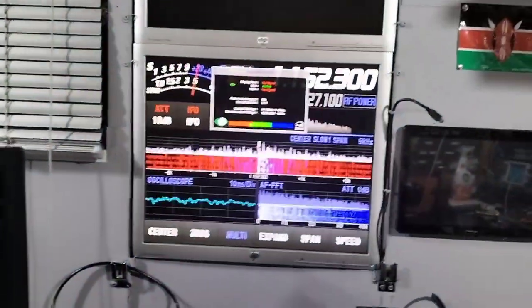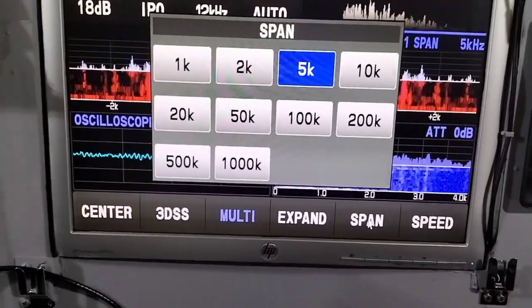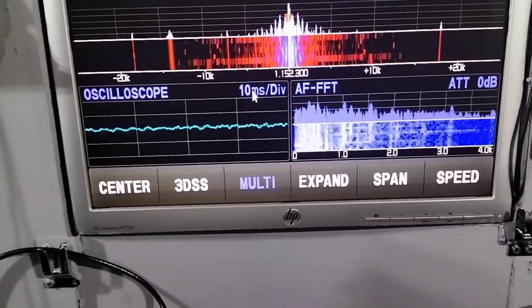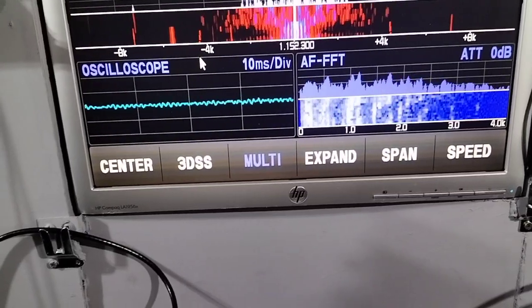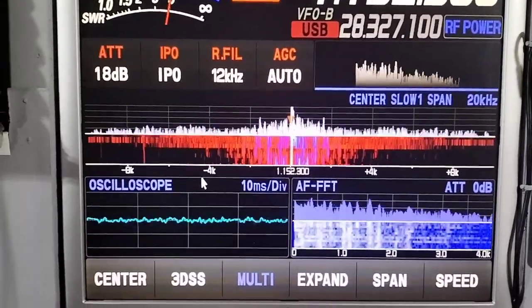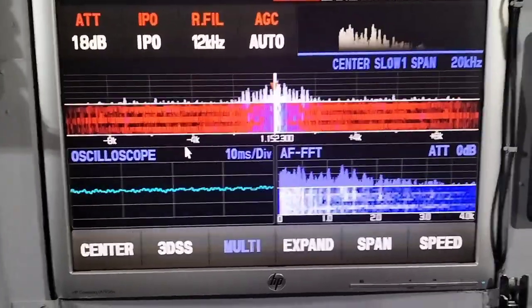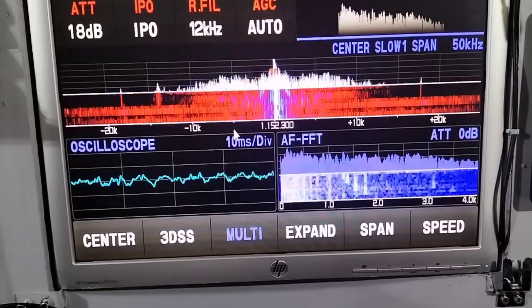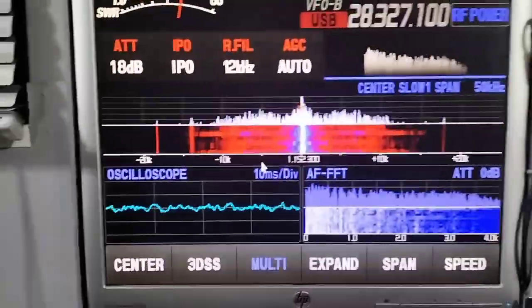I've put it on the big screen so you can see it better. Now we're on the 5K span, so we'll go to the 50K span. The main part of the sidebands are under 4K each side, but you can see they are extending quite widely, which we'd expect. We'll go back to 50K — heading to 15K, which is probably about right, because there's absolutely no filtering there whatsoever.